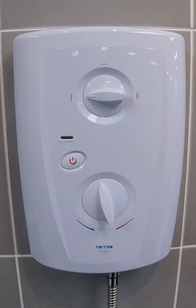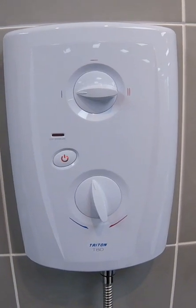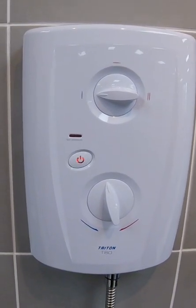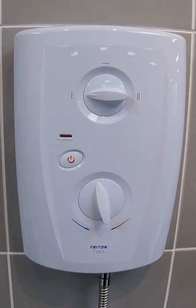This is the Triton T80 Pro Fit. We're going to look at changing the solenoid coil, which we will identify as being faulty. If this happens, you will get no water coming out of the shower.